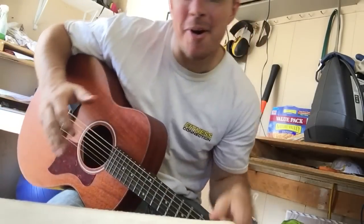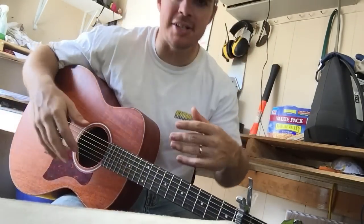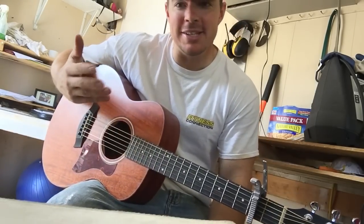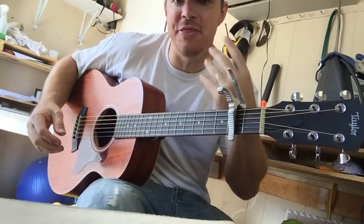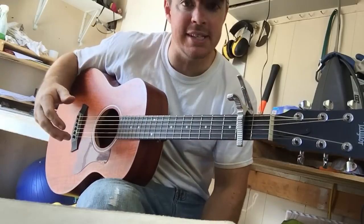Hey, what's up guys. I've been getting so many comments on Snapchat, Instagram, direct messages, emails — all that stuff about this finger picking, this Holy exercise. So I thought I'll teach it, and I want you to know in general kind of the theory and how you should be thinking when you finger pick these songs.